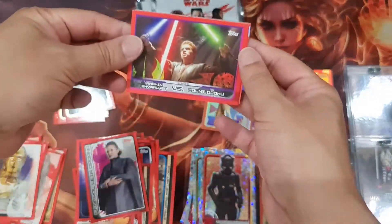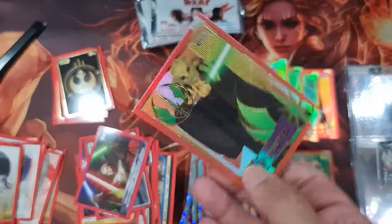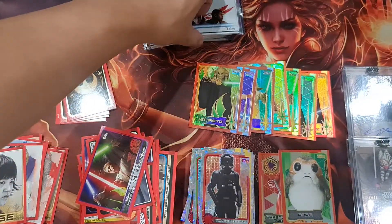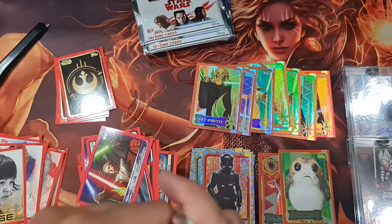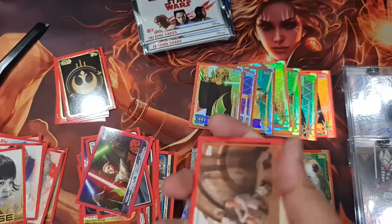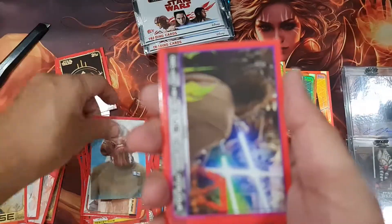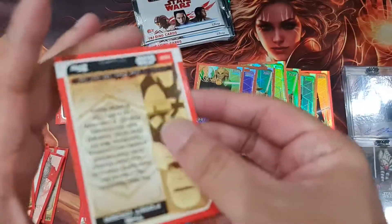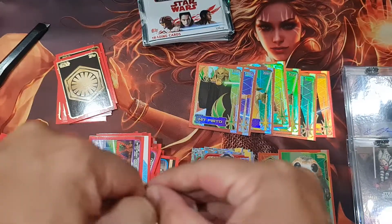I would recommend this box to all Jedi collectors because it's not expensive at all. Oh very nice — Kit Fisto! I like him — he's very good in the game, very strong defense. And Obi-Wan probably uses the same one: the defensive style. And Captain Phasma — we got this one already.